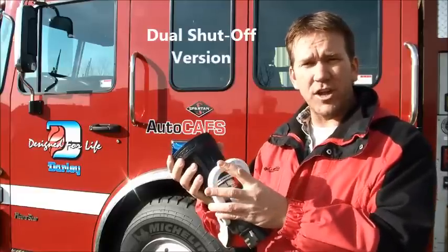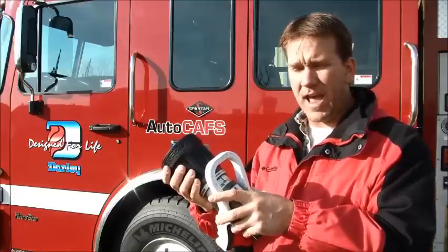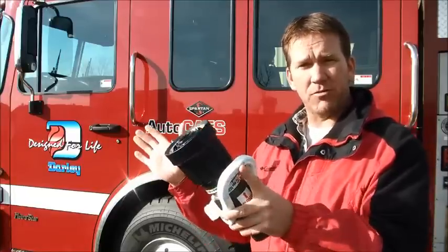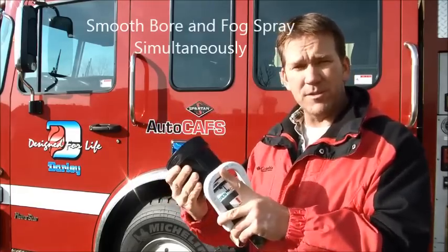They make it in both a single shutoff and a dual shutoff. This dual shutoff gives you the capability to have the smoothbore closed, then open the fog pattern and create a nice fog spray pattern — or you can do both simultaneously.